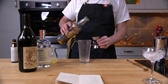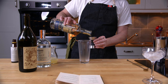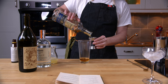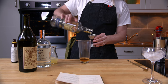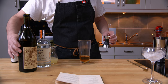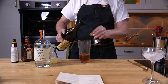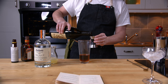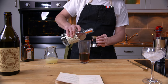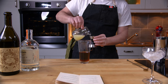So we start out with three parts of Scotch whiskey, and I'm going to use this Dewar's — so there's one and a half... three. Then we have two parts Italian vermouth, one part dry gin, and two parts lemon juice.